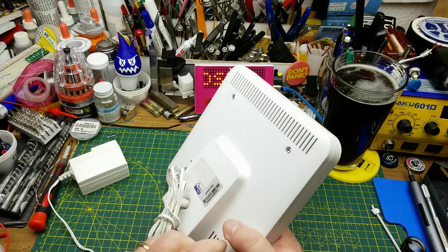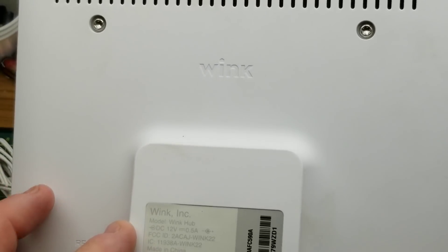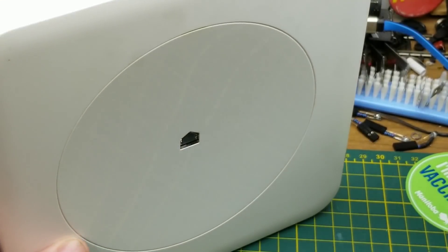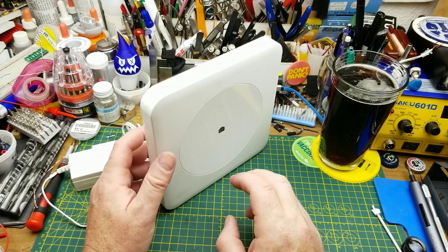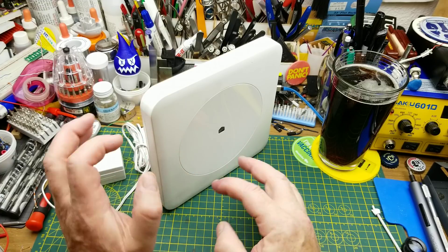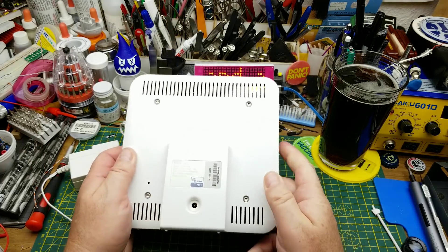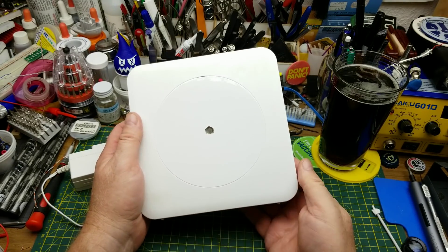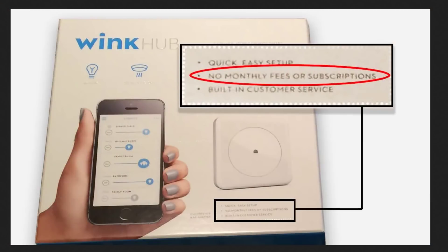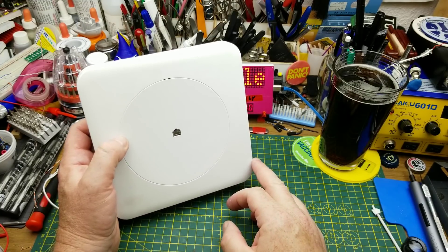Today I'm going to do a teardown of this thing that a buddy at work gave me. This is called a Wink Hub. It's an Internet of Things sort of connector unit. Its job is to basically talk over multiple different protocols to various IoT devices in your house, and connect them to each other and to your Wi-Fi. When he bought it several years ago, it came with the promise of one price, lifetime service, no extra fees. It cost him about 80 bucks, and he said it worked quite well with the various devices in his house.